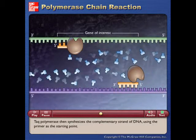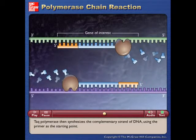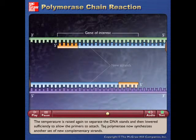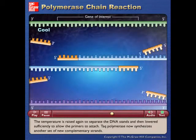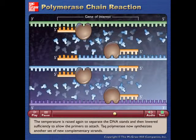Taq polymerase then synthesizes the complementary strand of DNA using the primer as the starting point. The temperature is raised again to separate the DNA strands and then lowered sufficiently to allow the primers to attach. Taq polymerase now synthesizes another set of new complementary strands.